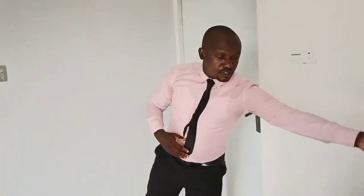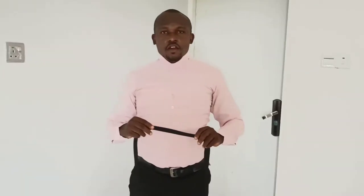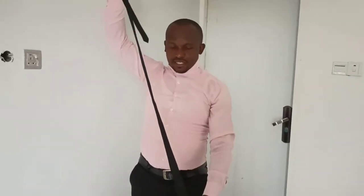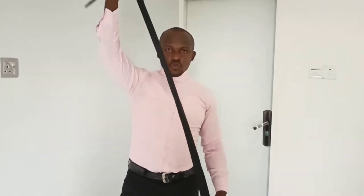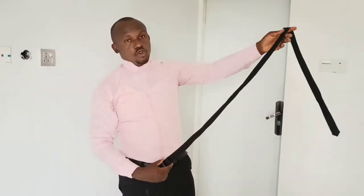Let me show you that. So firstly, I'm going to untie this one I've already knotted, then I'm going to start from scratch. As you can see here, I've loosened the tie — this is the black tie I was just wearing. So I want to knot it on my neck right now, so that you go through the whole process. This is the tie.